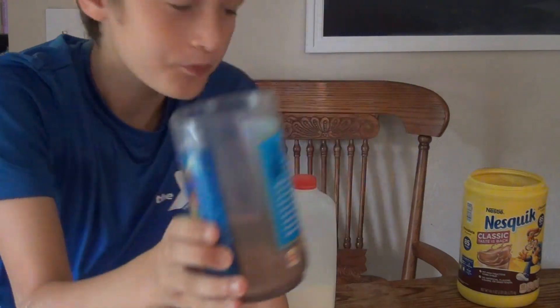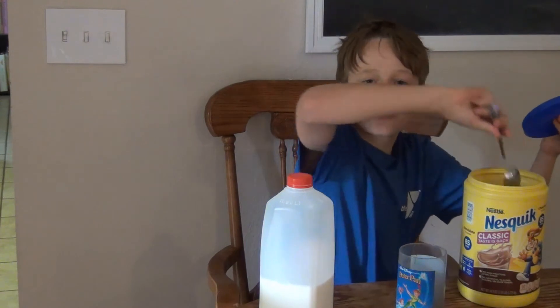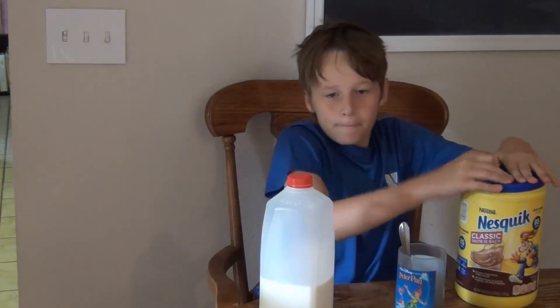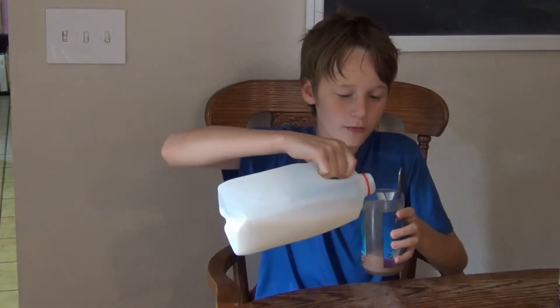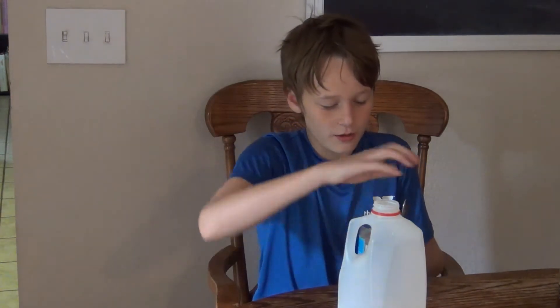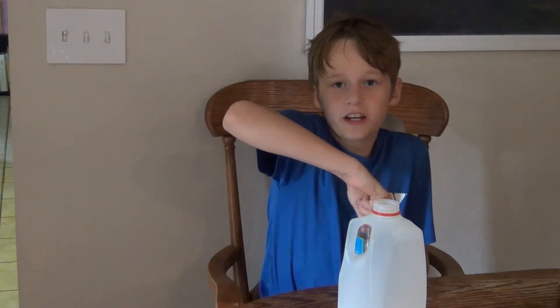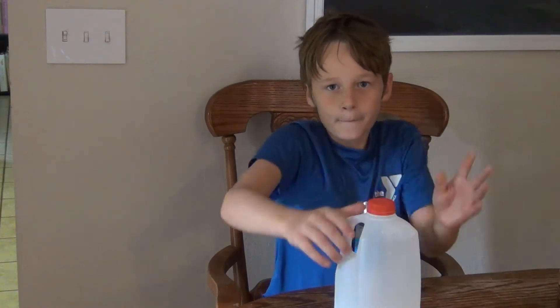It needs to be about that full. Then you're going to open the milk — wait, first take the spoon out and put it in the cup. Put the lid back on the chocolate milk mix, then open the milk and pour it in just like that.